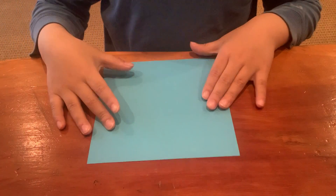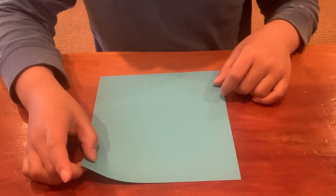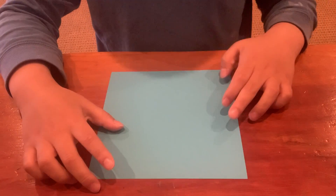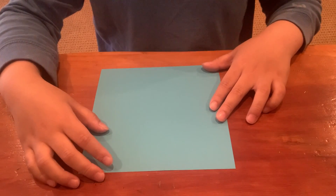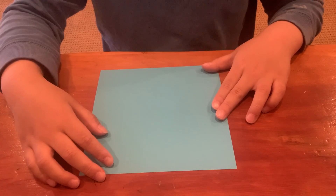Hi! Today we're going to be folding a heart. You might know how to fold a heart, but I'm going to do it in a bit of a harder way. You can also fold it using a $1 bill.